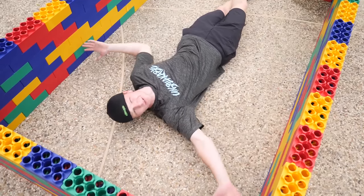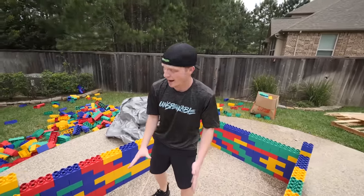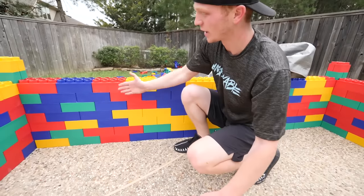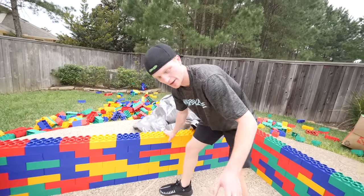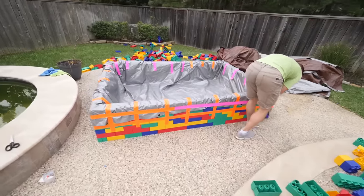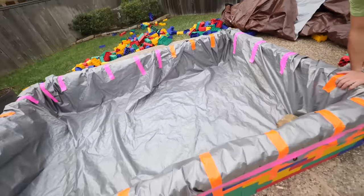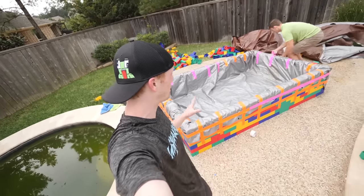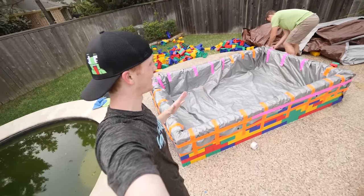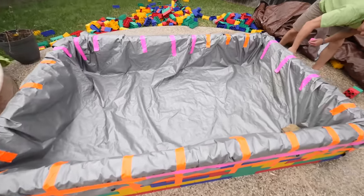The lego pool is complete. Now all we gotta do is lay down this tarp, because if we put water in right now all the water would just flow right through the bottom. The tarp will hold out the water and then we're gonna put hundreds of bath bombs in. We've just duct taped the entire pool — two entire rolls of duct tape. We just want to make sure the tarp is secure. This pool is going to be holding hundreds and hundreds of gallons of water, hundreds of pounds — it's gonna be really heavy.